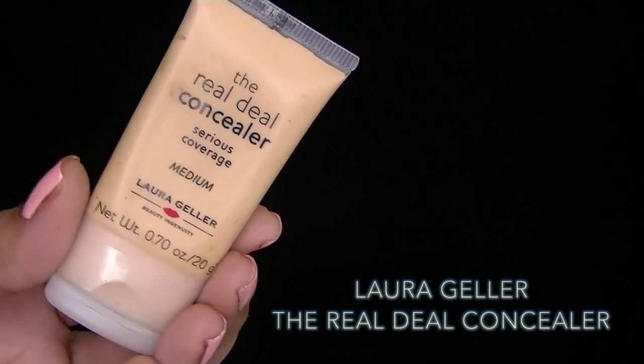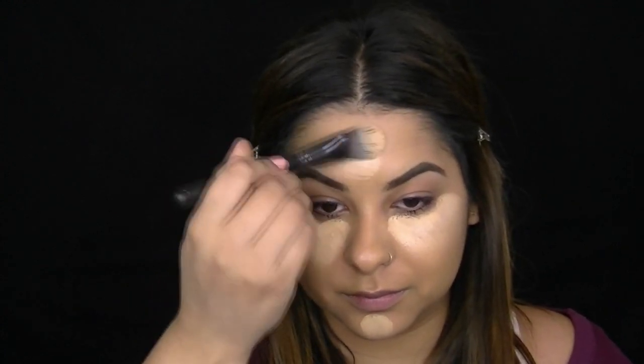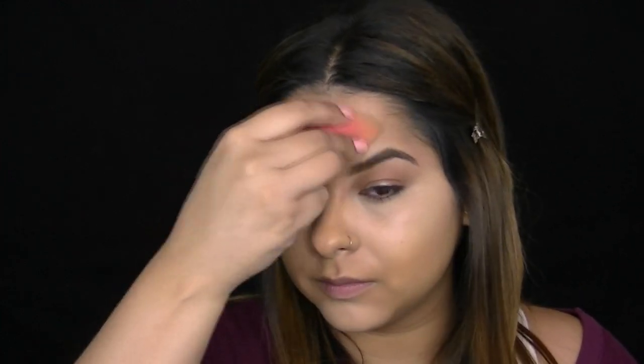To conceal and highlight, I'm taking the Real Deal Concealer in the color Medium — a little goes a long way with this product. I'm applying this underneath my eye area to get rid of dark circles, and because it's lighter than my complexion it will help highlight certain areas. Then I go back with a damp beauty blender to blend out this cream concealer; wetting the beauty blender helps move the product around more easily.